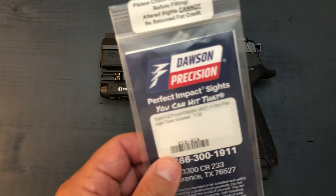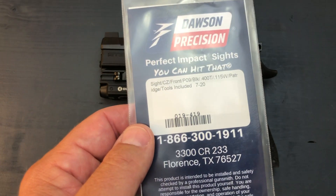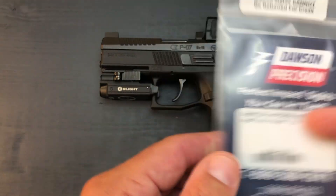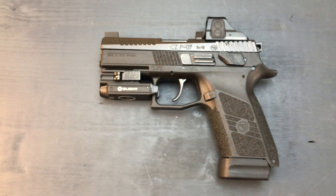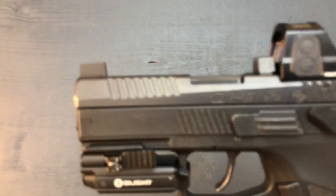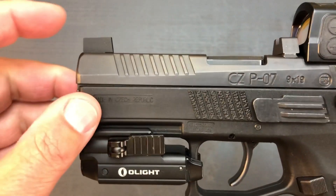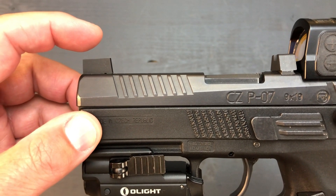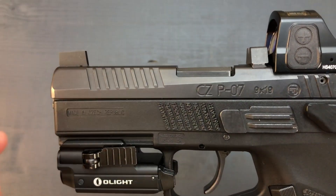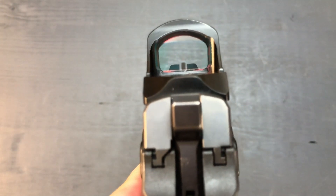The front sight is by Dawson Precision. I had a little bit of a problem with it, but it was 100% my fault — I ordered the front sight that was a little too high to co-witness with the rear sight, substantially higher actually. So ZR Tactical filed it down, re-blued it, and now it's a perfect co-witness, as you can see here.